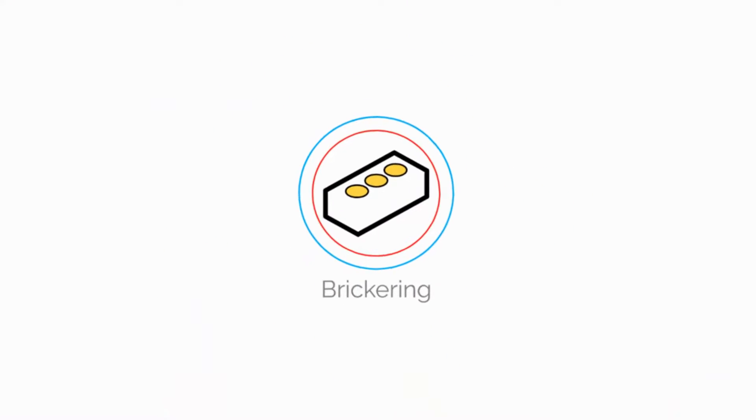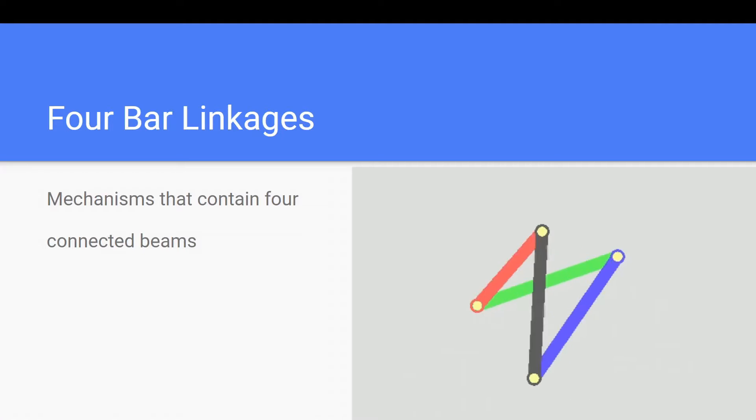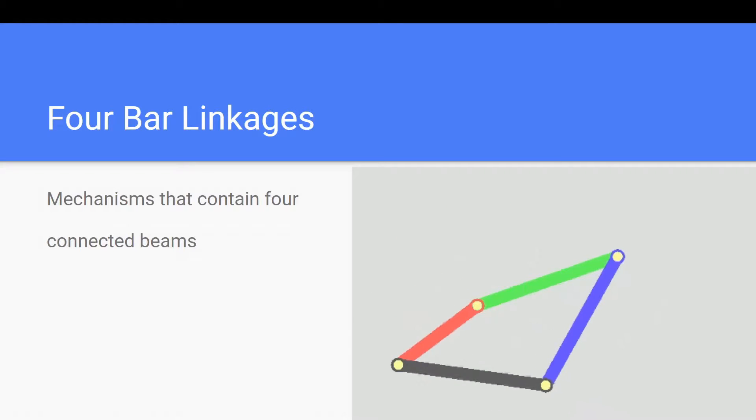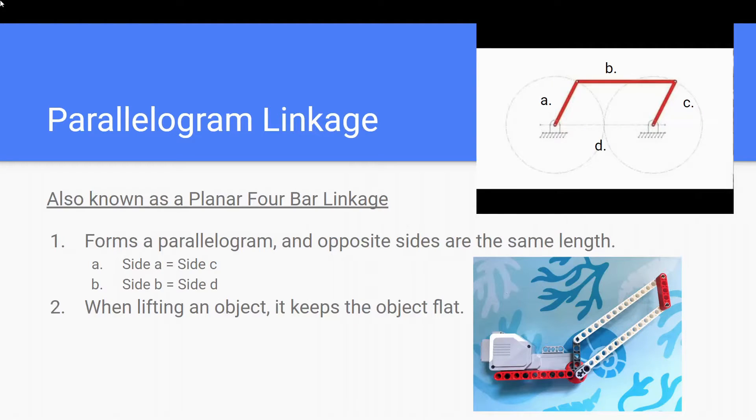Hey guys, today we're going to talk about parallelogram linkages. Four-bar linkages are a group of mechanisms that contain four connected beams. There are many different four-bar linkages, but today we are going to talk about one type, the planar four-bar linkage, which is also known as the parallelogram linkage.